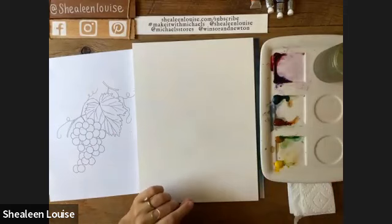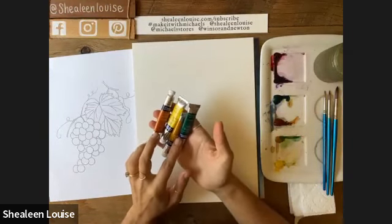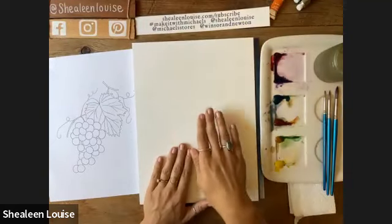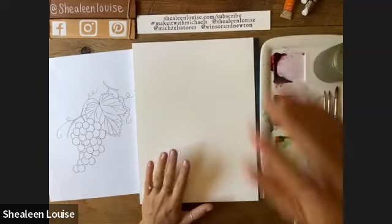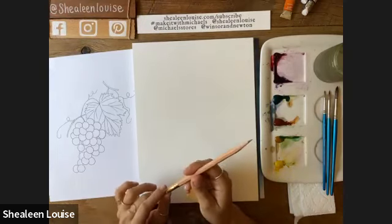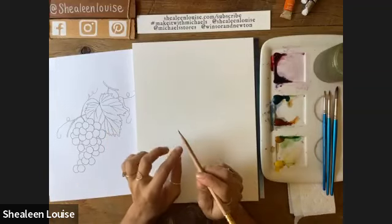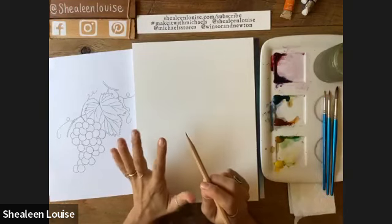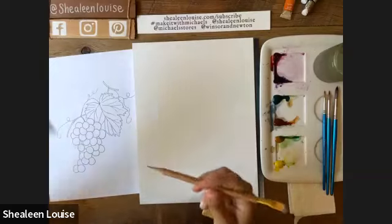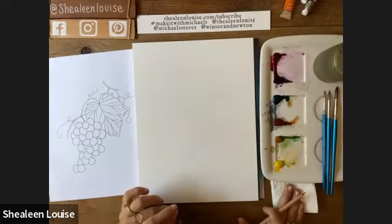I'm using four different colors today: burnt sienna, lemon yellow, yellow ochre, and viridian green — all Cotman watercolors. I'm using a sheet of nine-by-twelve cold press watercolor paper, plus a pencil and eraser. An F or H pencil is best since a harder, lighter graphite tip won't show through your watercolor — especially since the grapes we're working on today are on the lighter side. If you don't have that, just use a light hand when sketching.